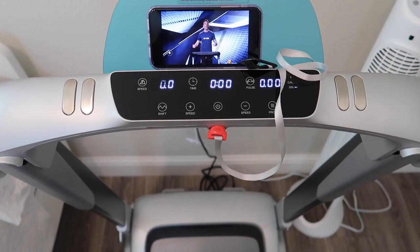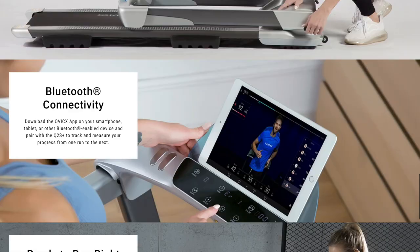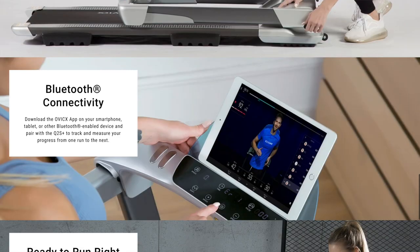There are two ways to get your workout data. You can either look on the LED display, or you can link the treadmill via Bluetooth to the Fit Show app, where you can view your data in real time and compare with friends online.